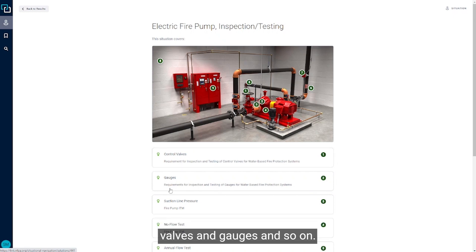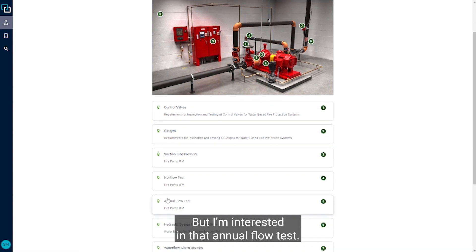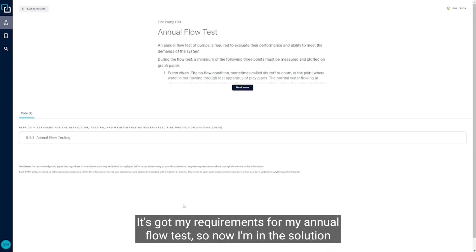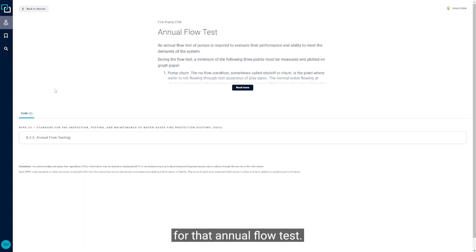We've got one for control valves and gauges and so on, but I'm interested in that annual flow test. I see number five here — it's got my requirements for the annual flow test. So now I'm in the solution for that annual flow test.